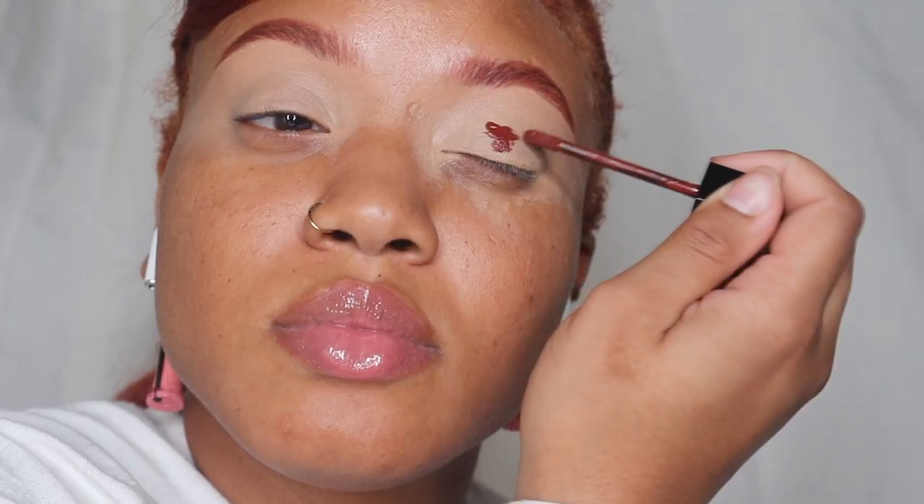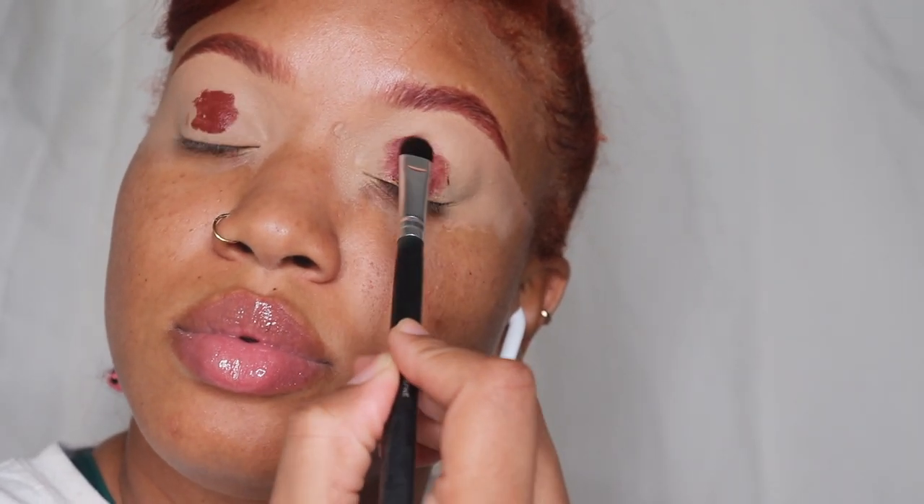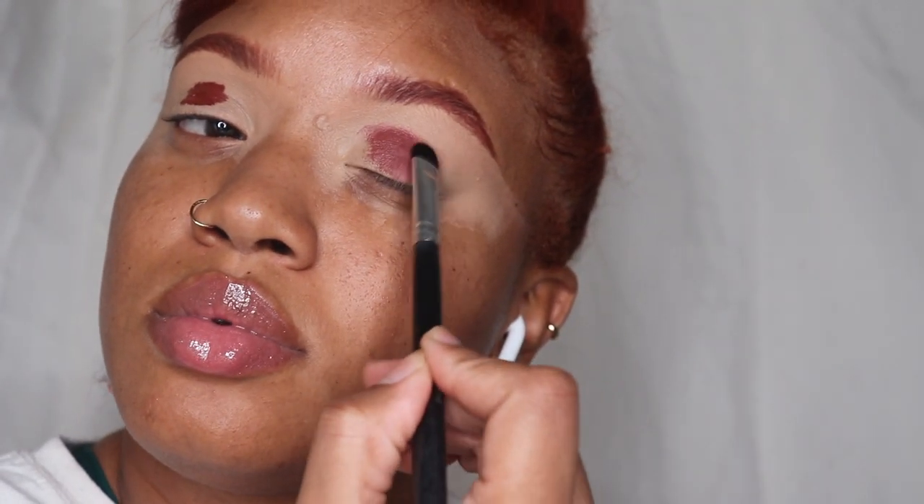I'm using a Morphe concealer to kind of even out my eyelid and give something for the liquid lipstick and the eyeshadow to stick to. I'm using that same liquid lipstick as the base color for the eyeshadow look.